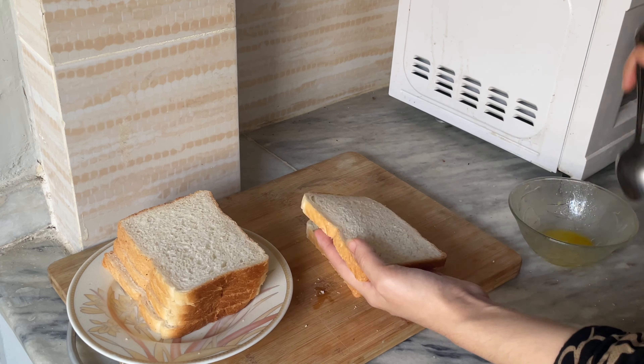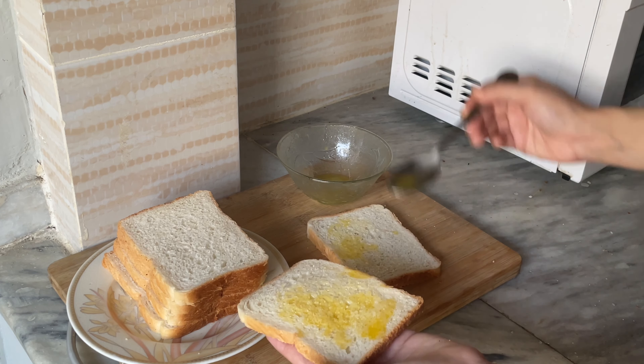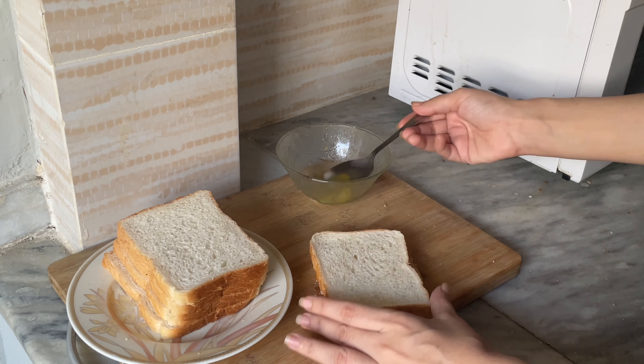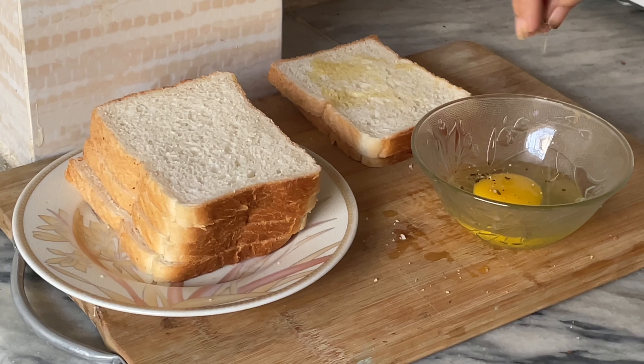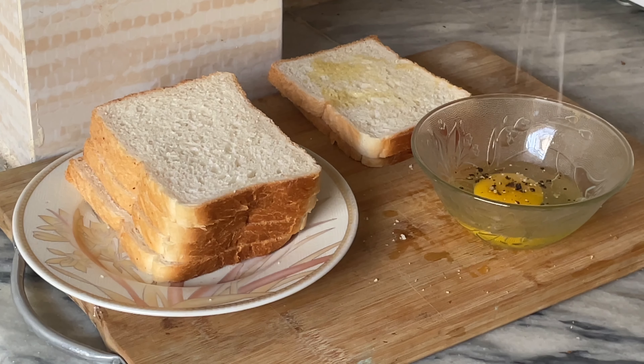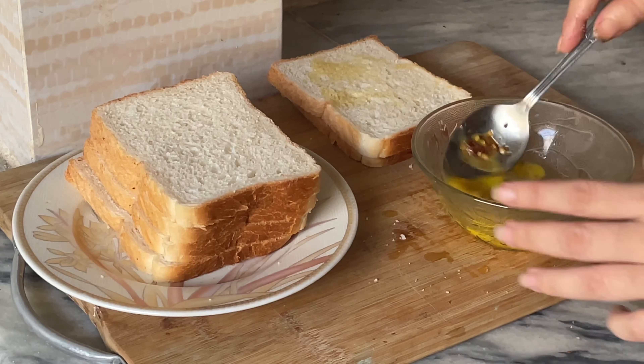To begin, melt the butter for a few seconds in a microwave until it can be spooned easily. Take one egg and add a pinch of salt, pepper, and chili flakes, or any other thing you like. You can also use vegetables, mushrooms, and any spices.